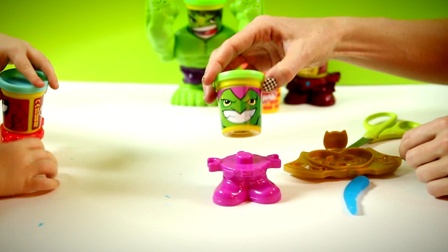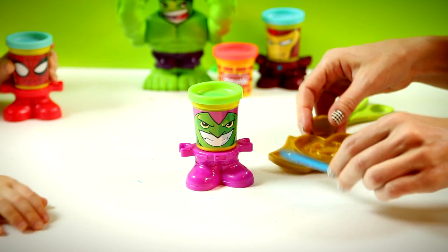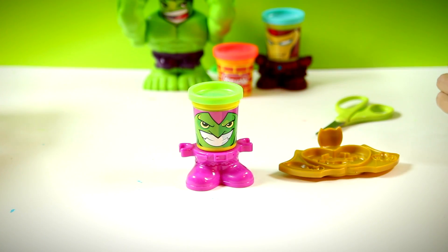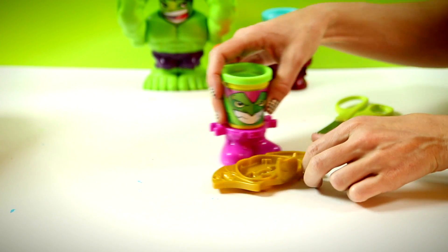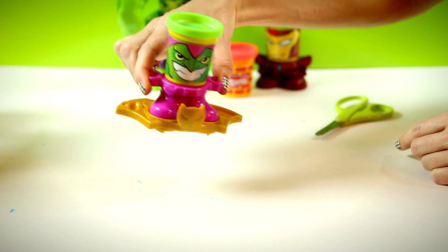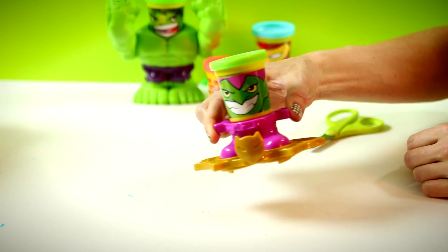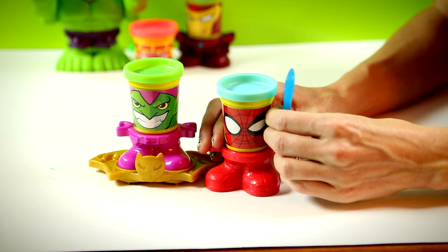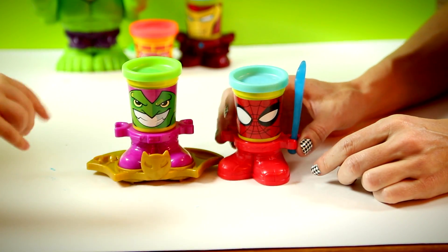Here's Green Goblin's feet. I want sword — tools. Now Spider-Man is ready to battle Green Goblin.